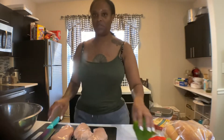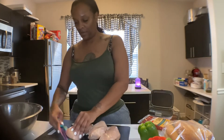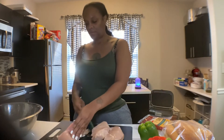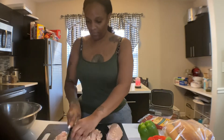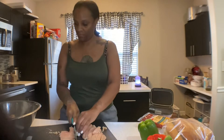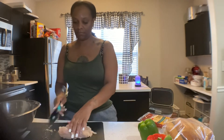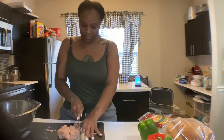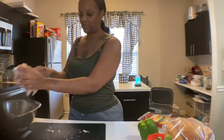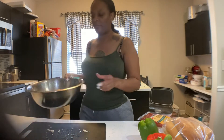So the first thing we want to do is cut up our chicken — well, dice up our chicken rather. Okay, now that we have this diced up, go ahead and rinse this off and then we'll come back.